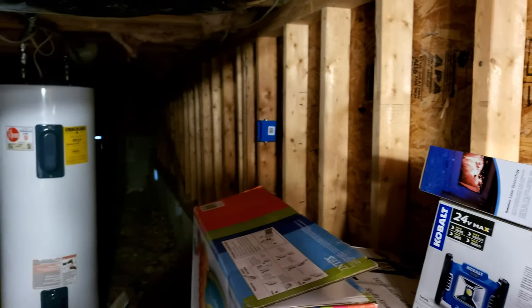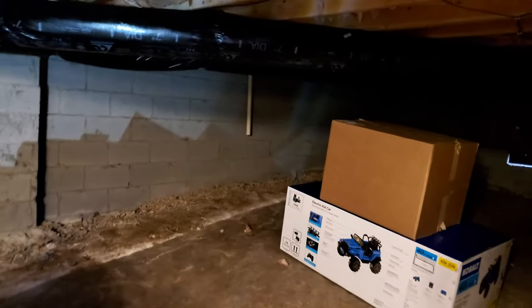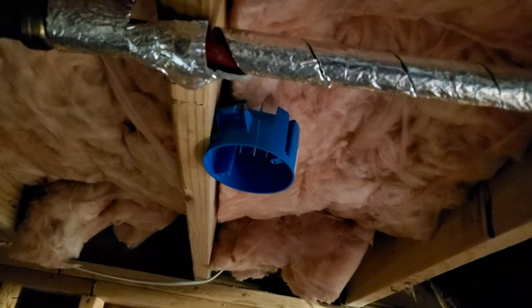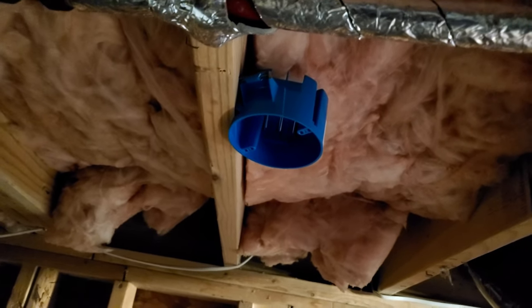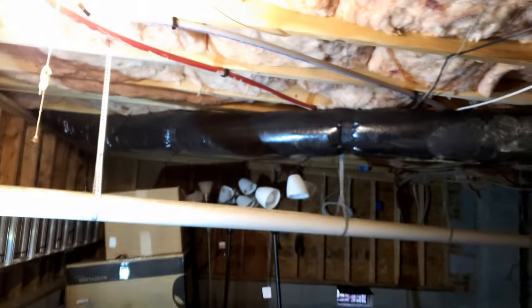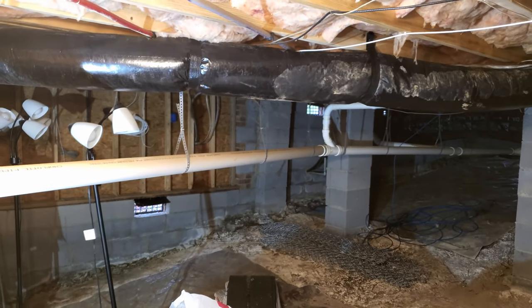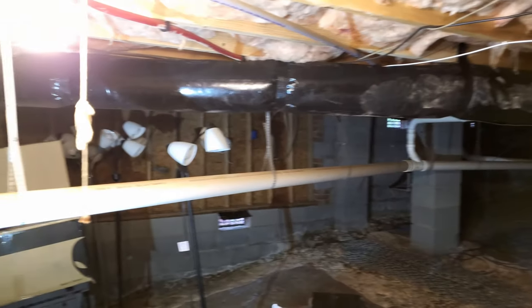I mounted electrical switch boxes, and also I mounted electrical light boxes or junction boxes like this one here, to put the ceramic fixture in it and have a light coming from it - just one bulb. I put these every few feet all over the place. Eventually the idea is to turn this light switch on and all the lights will turn on, so I will have full visibility of everything.